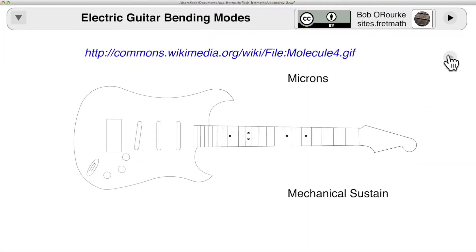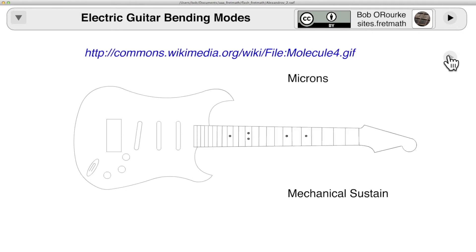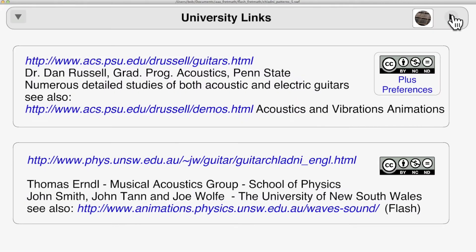The solid body electric also has vibration patterns and bending modes. The set of links which follows will probably be the best introduction for both acoustic and electric. Both of these university professors are also musicians, and the visual imagery here will give a quick introduction to anyone. Both of these sites are primarily for science and engineering types.